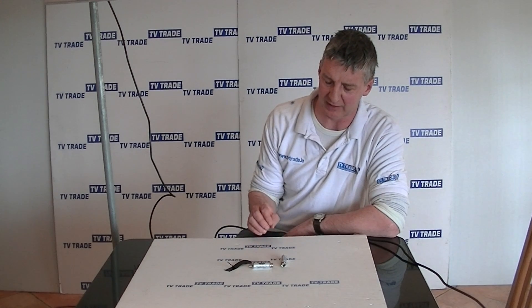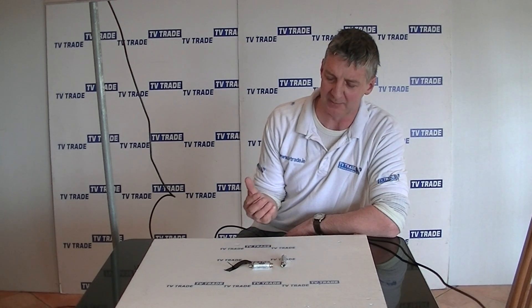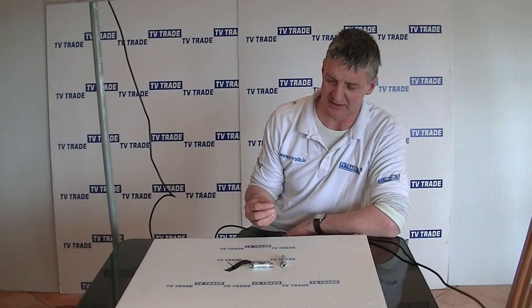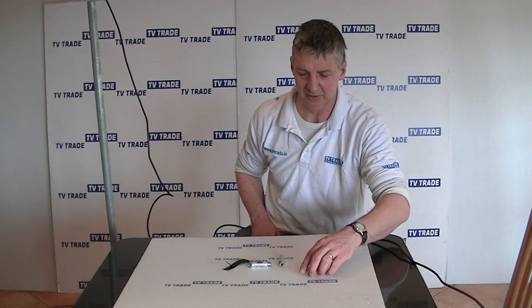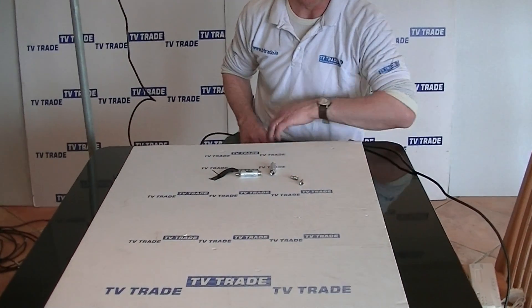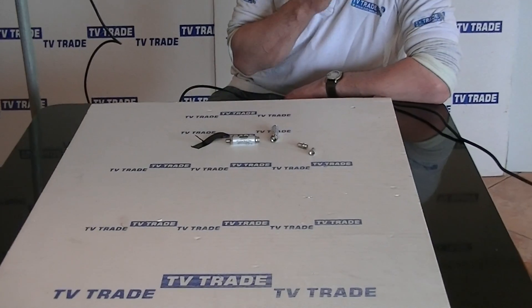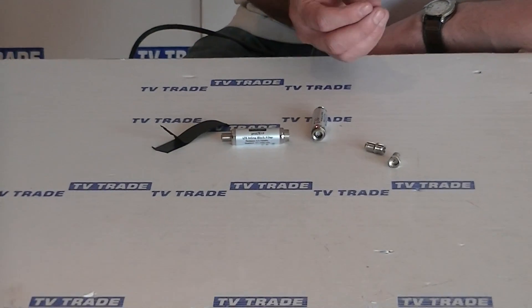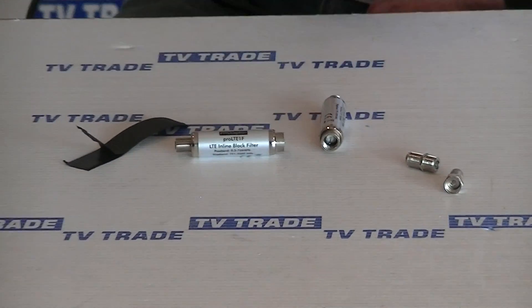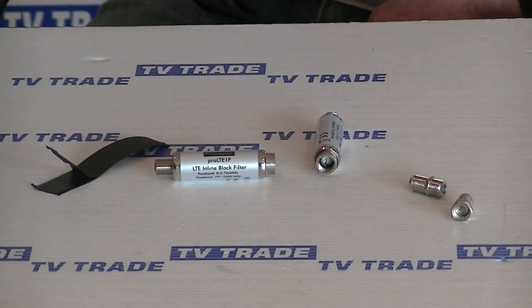The fact that it comes with an F connector here means that it's very much preferred by professional installers, simply because F connectors - I'll just give you an example of F connectors here - use this type of connector because it gives a better connection and also lower loss in terms of insertion loss.